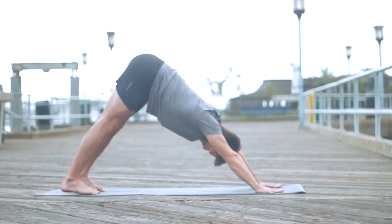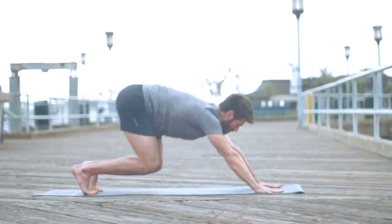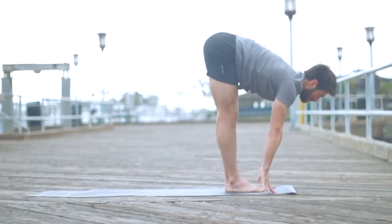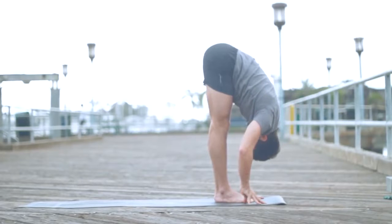Pause here, steady your breath. We just created a lot of heat in the body with chair pose and with warrior one. Balance out that heat — use that heat to start to move deeper into your poses. Now bend your knees, step or jump to the front of your mat. Inhale, get length. Exhale, take all that length and fold deeper.